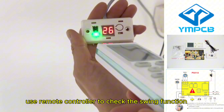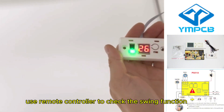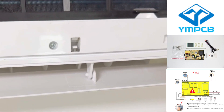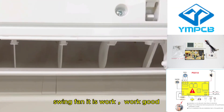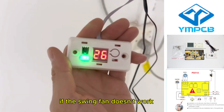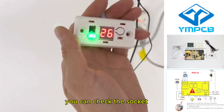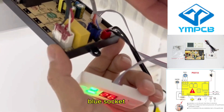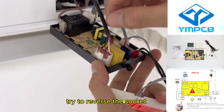Use the remote controller to check the swing function. The swing fan is working — it works good. If the swing fan doesn't work, you can check the blue socket and reverse the socket.